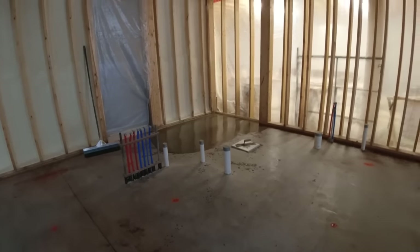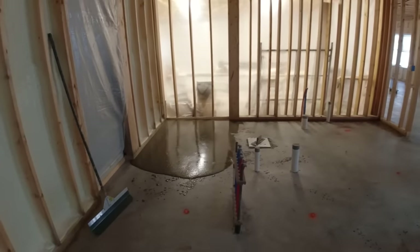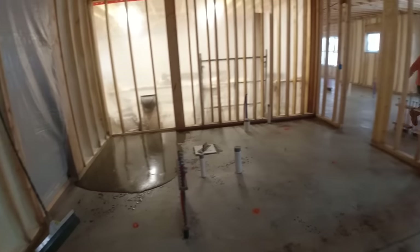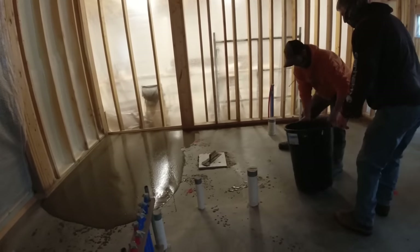It's leveling out pretty good. We're gonna go with just a tiny bit more water — that was like 11 quarts, we're gonna go with 11 and a half. It just seems a little bit stiff for us right now. We'll see how this next batch levels out.